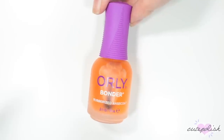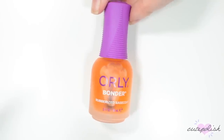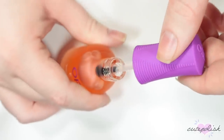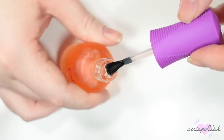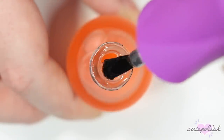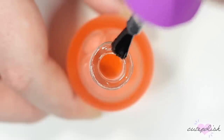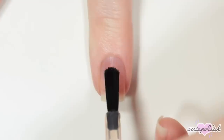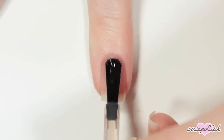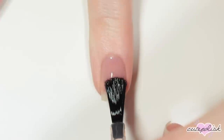My next nail essential is the Orly Bonder Base Coat. I tend to switch between base coats a lot because I have trouble finding one I really like, but I've been using this one a lot lately and I'm really enjoying it. It kind of dries to this rubberized finish — that's its whole claim. So it almost feels like it's really grabbing onto the polish to make it last longer. It goes on the nail pretty clear and then it just dries really quickly, and I think it really helps the longevity of my manicure.